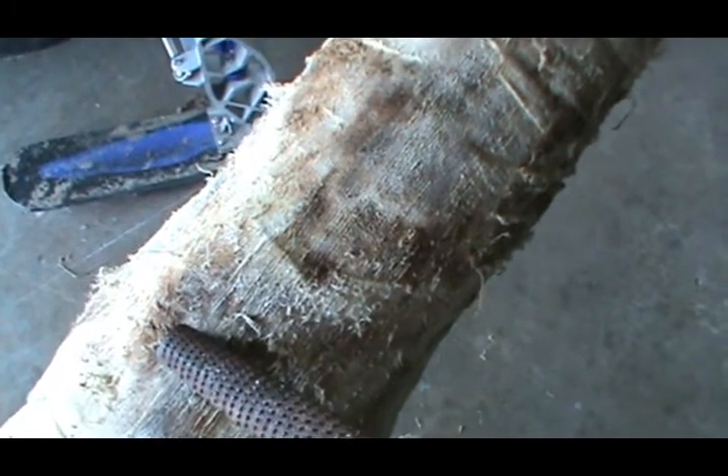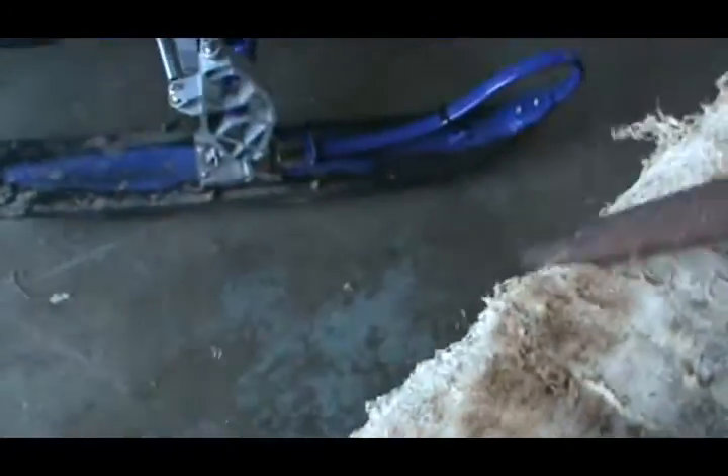I just use the bastard-cut file and it loosens up the hide and works really well — scrapes all the loose stuff off. I also used it on my beaver and it works really well. You can see the beaver softening up really good. Like I said, I don't know if it's the right or wrong method but it seems to work.